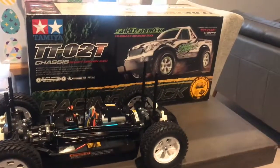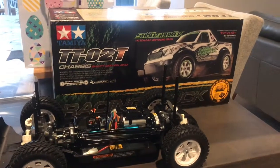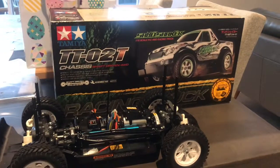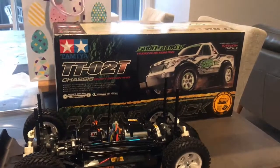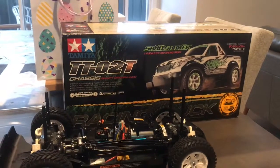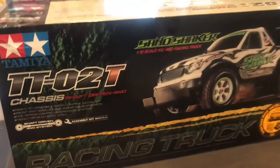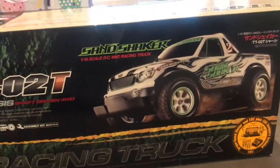Hey YouTube! I've built a truck for a friend of mine who's just getting into the hobby. I was looking on eBay for a fairly straightforward kit and I picked up this Tamiya Sandshaker TT02T — never heard of it, never seen one before.